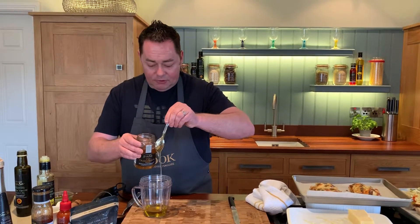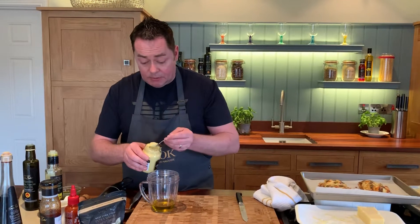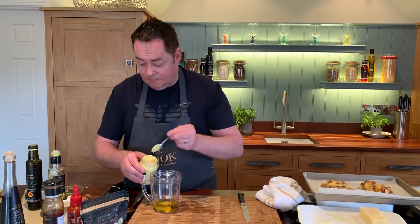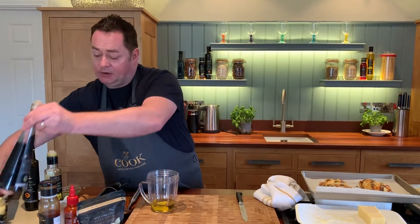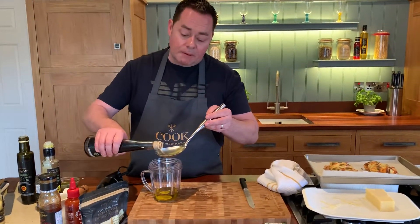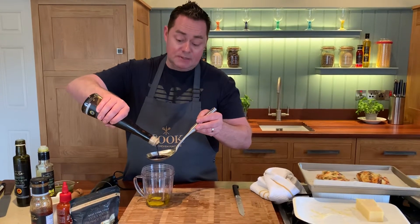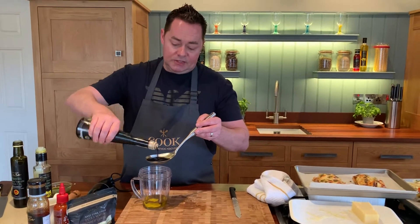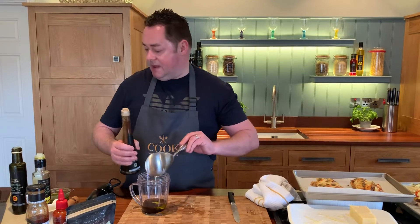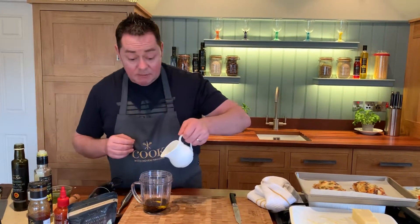Just a drizzle of honey, then some mustard. Mustard — I like it, I don't love it. This is some Dijon mustard but it works really well in this salad dressing. Then some balsamic vinegar. You can use red wine vinegar or cider vinegar, but it's usually two to three times the amount of oil to vinegar. And then a really good tip — just a tiny little bit of water in here.